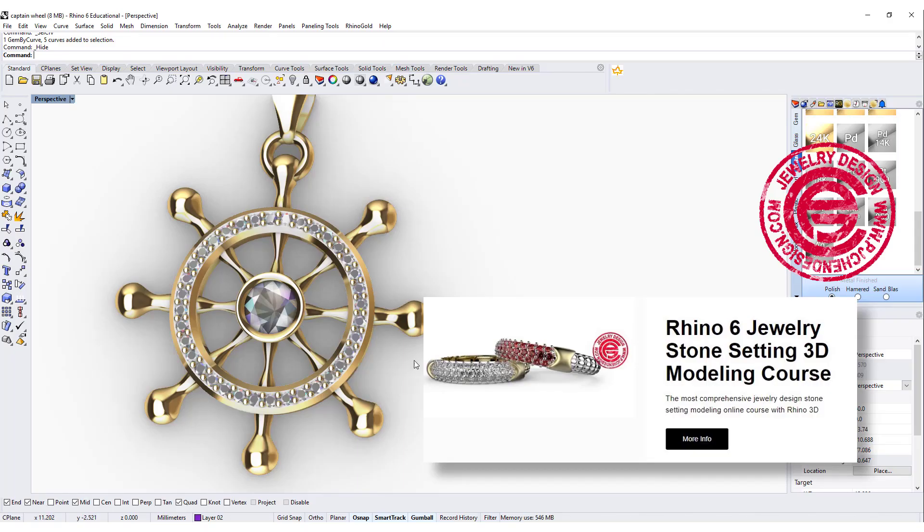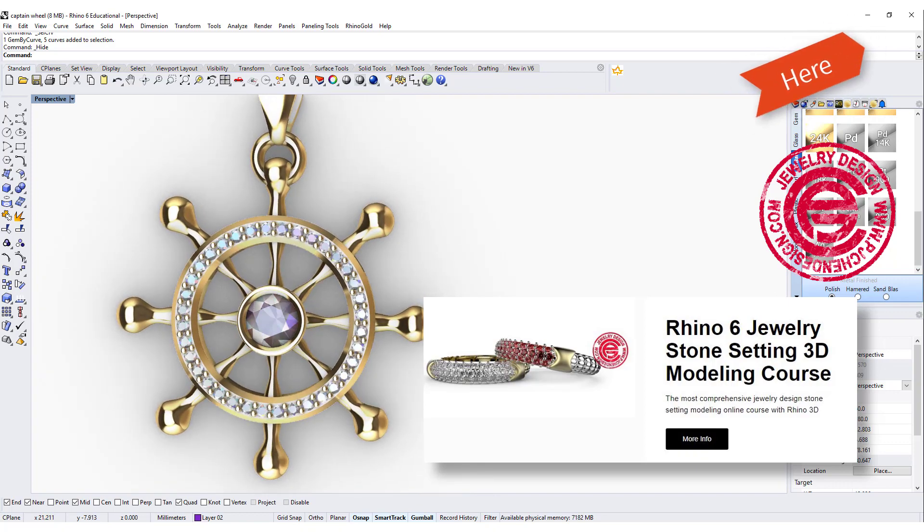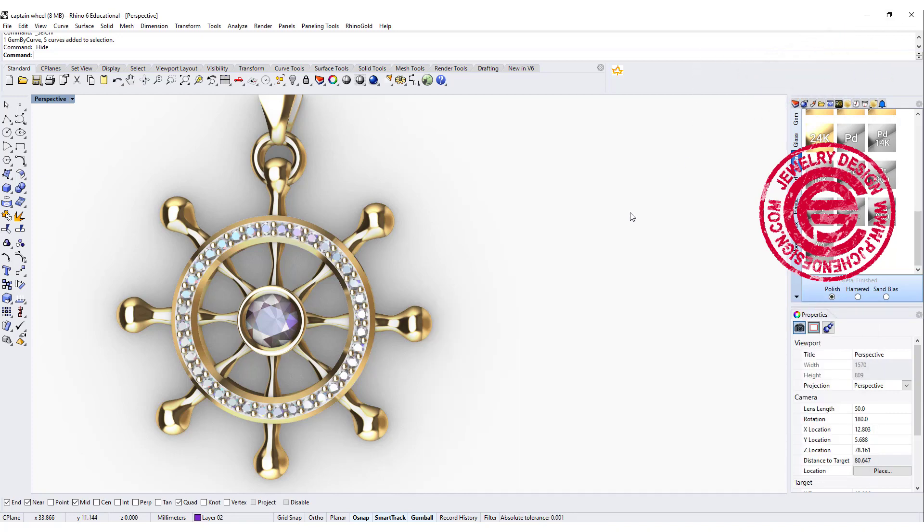I have a stone setting course. If you are interested in more about stone setting than just a bezel set, you can check it out. You can click over here on the right top corner — I will have a link over there.